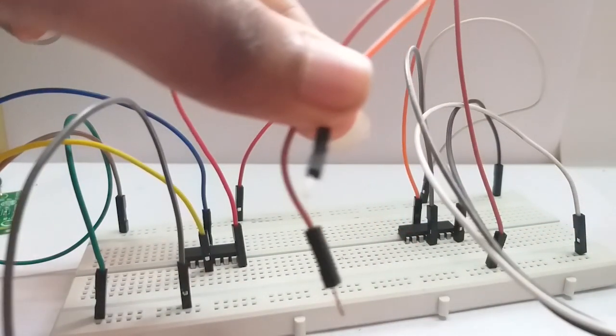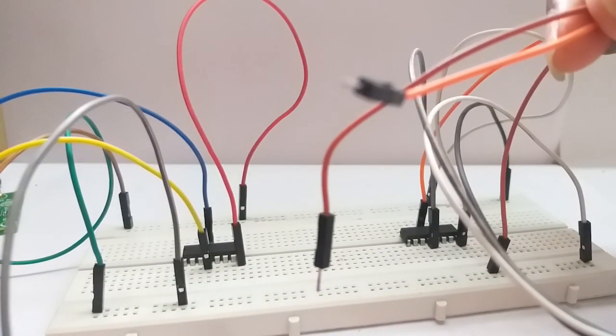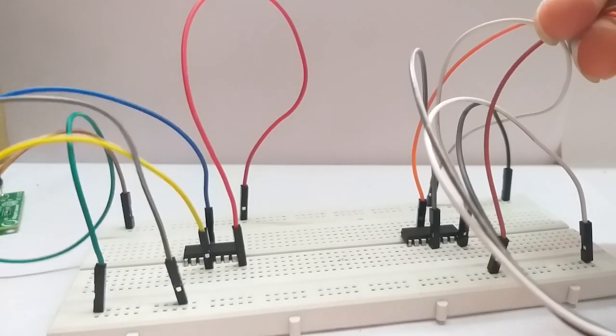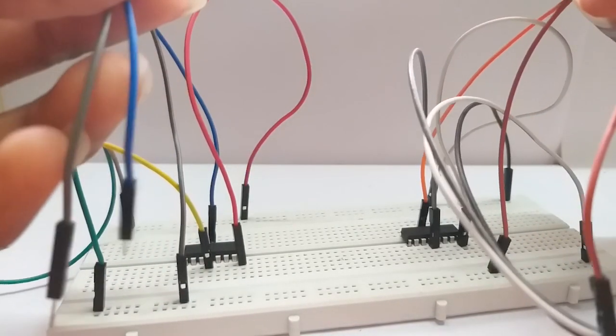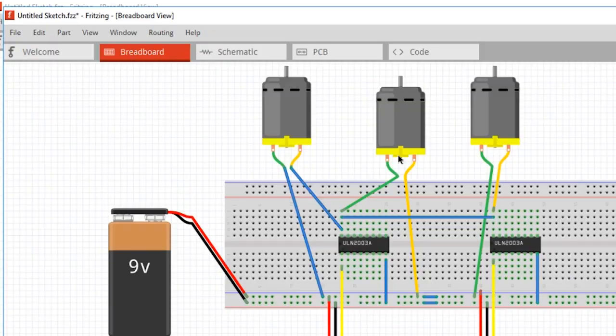These are the pins that should be connected to the wheels of the robot. In order to connect the fire extinguishing motor, the output of both the sensors should be connected to the fan, so that it turns on when any one of the sensors senses fire.